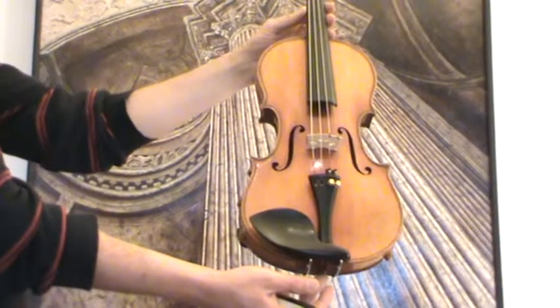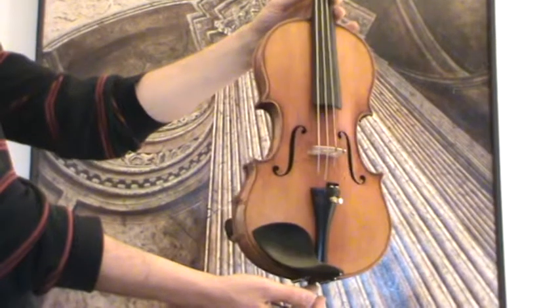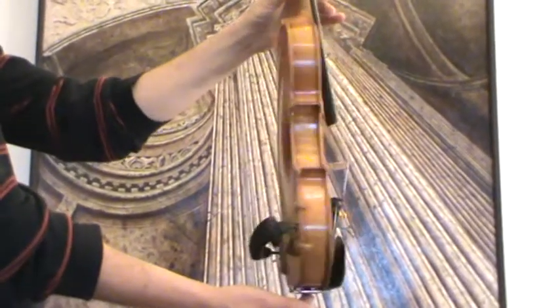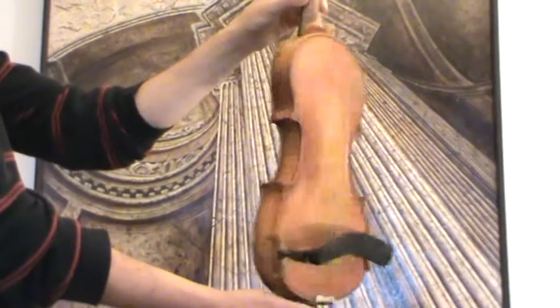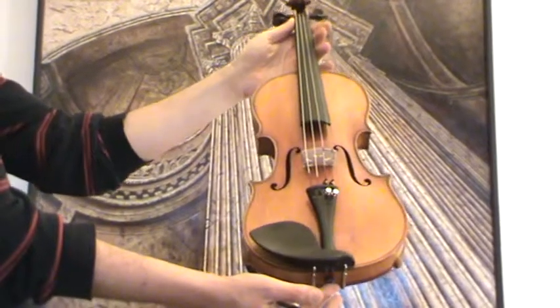A very good German Stradivarius violin from the Otto Windisch workshop, presumably around the 1920s to 1930s. The violin shows a nicely flamed one-piece maple back, ribs and neck from the same wood, and a medium to fine-grained spruce front.